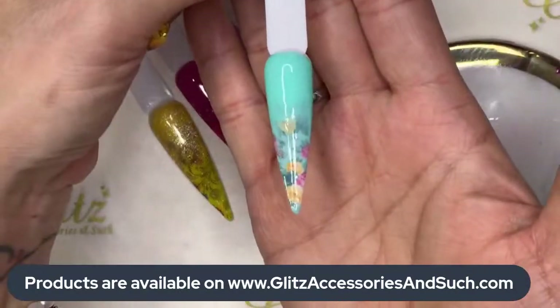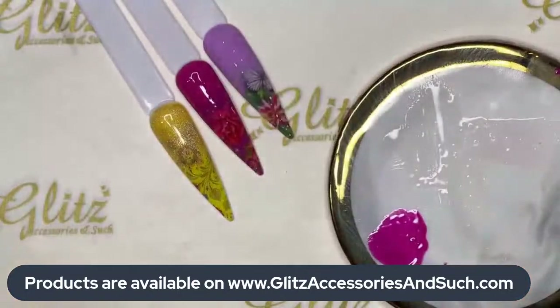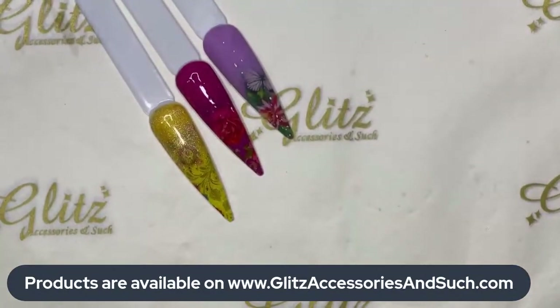When you see excess gel polish or products in the brush, pause for a second and clean the bristles — clean it off first so there's no excess in the brush. Then go ahead and cure. This one looks good — not bad at all. You can also do cat eyes on this — it's a great candidate for cat eyes too.